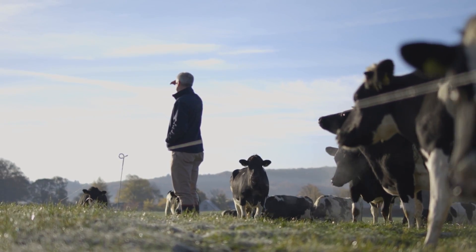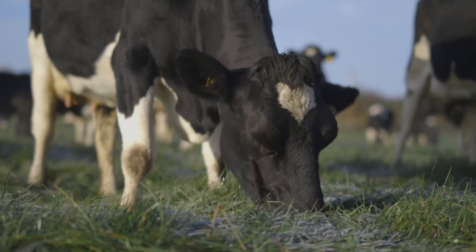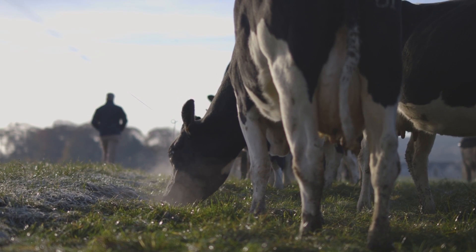The purpose of the dry cow period is to give a cow a rest at the end of a long lactation and to allow repair and rejuvenation of the udder tissue. The dry period provides an important opportunity to improve cure rates of mastitis and lower somatic cell counts in the next lactation.